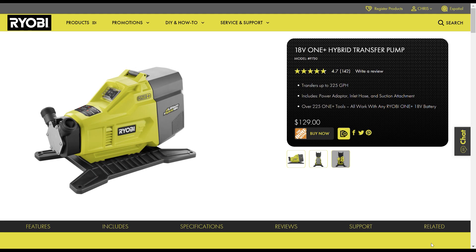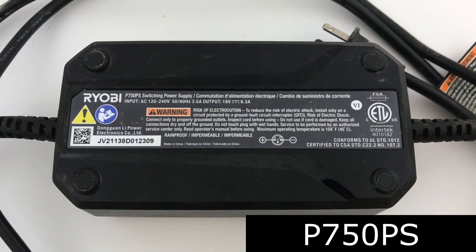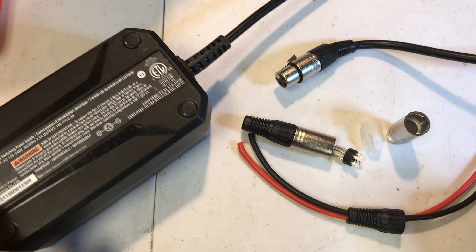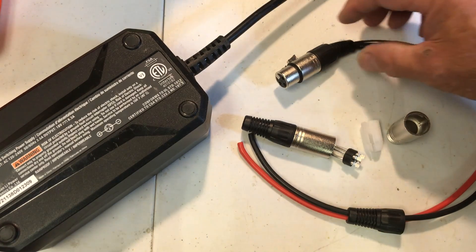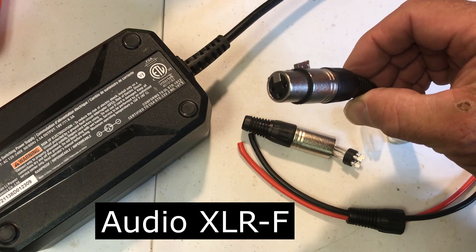It turns out that Ryobi makes a power supply for their 18-volt water pump and we're going to use that for this example. The P750PS power supply has an XLR female connector on it.